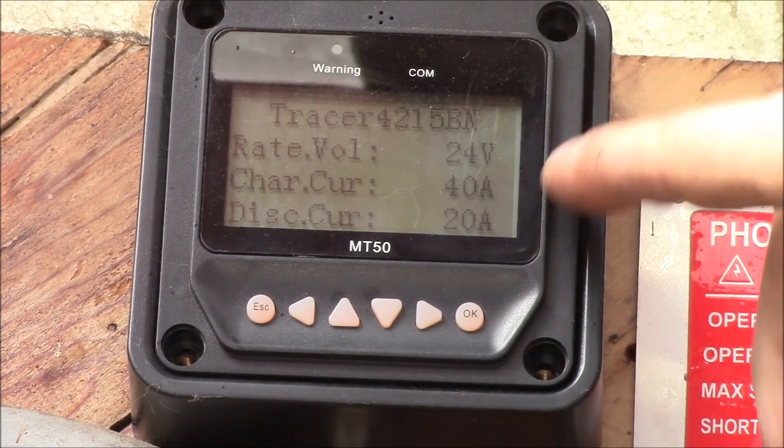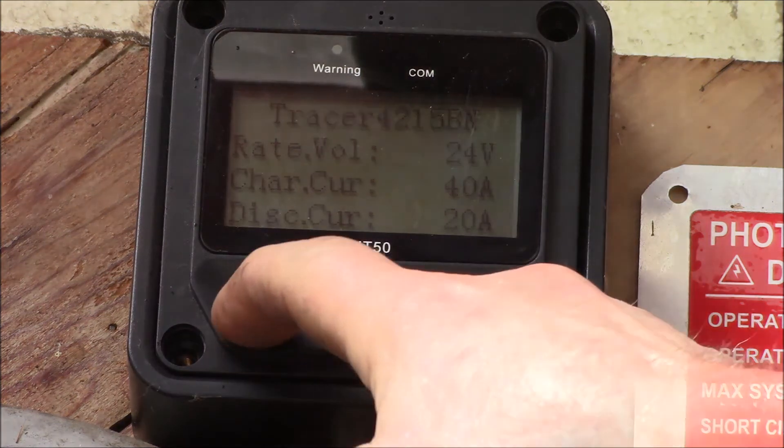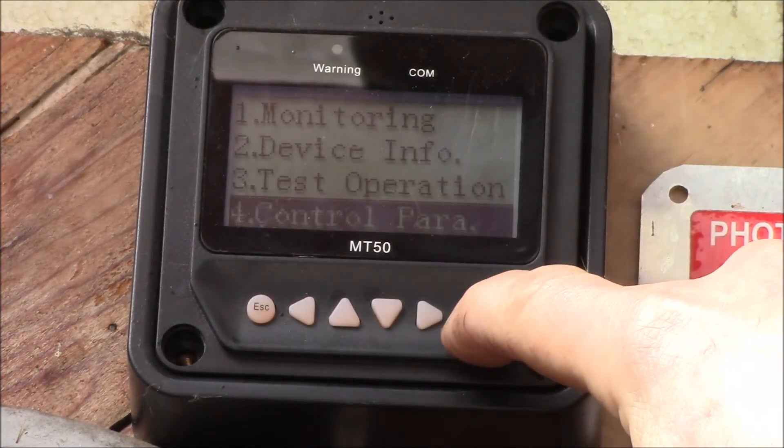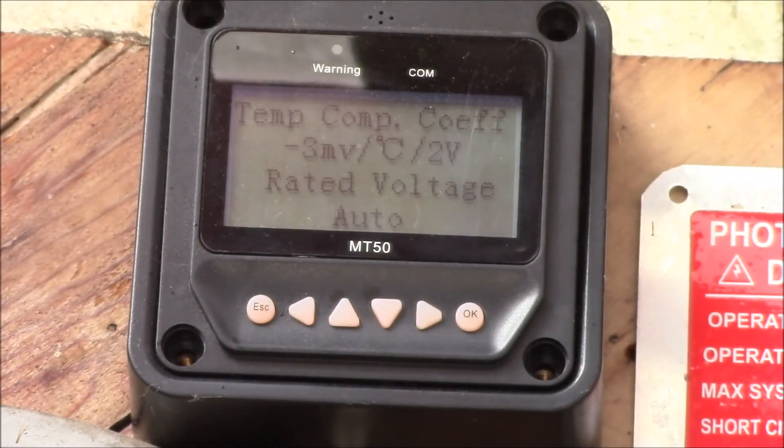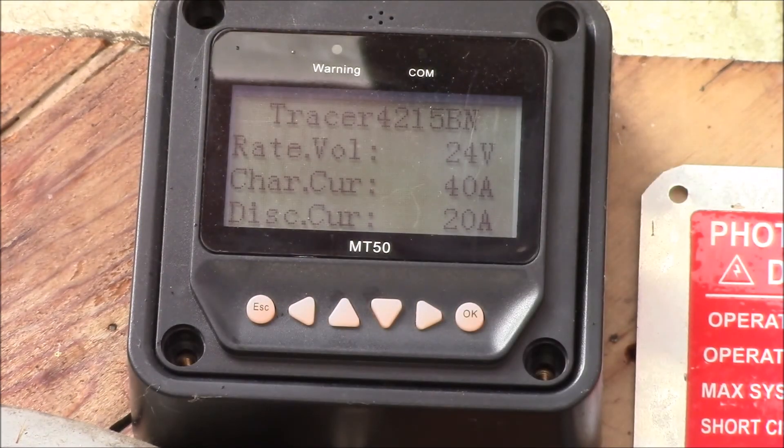The rated charge current is 40 amps and the rated discharge or DC load current is 20 amps. Back in control parameters, I've got auto voltage set and it's running on a 12 volt lead-acid battery, but still showing 24 volts on the device info screen. That 24 volts is just the nameplate rating of the charge controller — it has nothing to do with how it's set up or configured. It's just the maximum output voltage it's capable of.